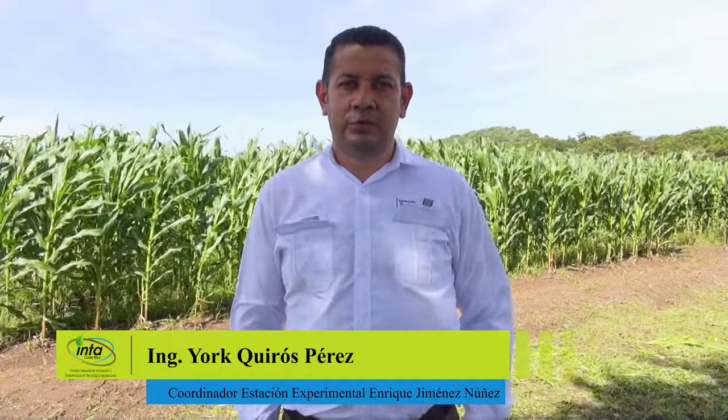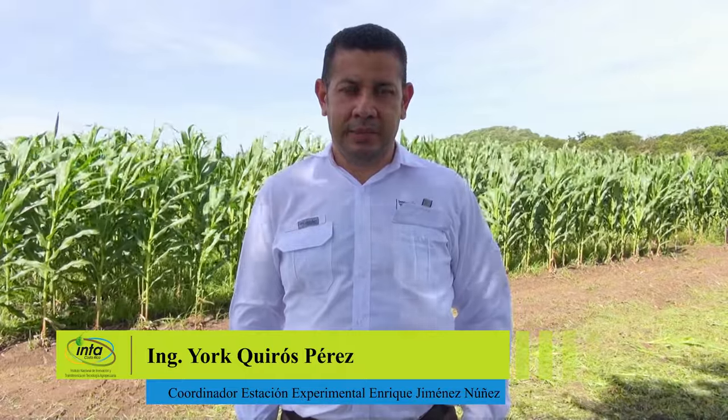La Estación Experimental Enrique Jiménez Núñez es una de las cuatro estaciones del INTA en el país. Acá nos dedicamos a investigación en granos básicos, ganadería, forrajes, y dentro de la parte de forrajes hay una línea de investigación en la parte de encilajes con maíz, sorgo y otros materiales.